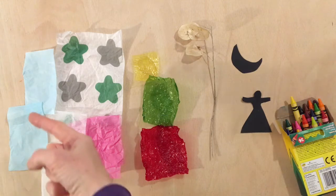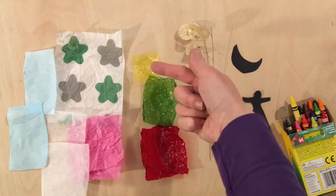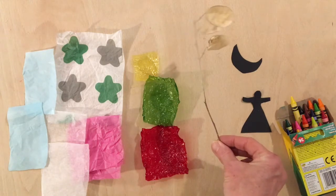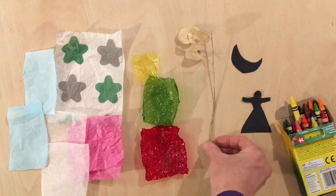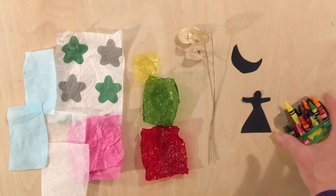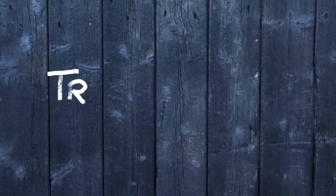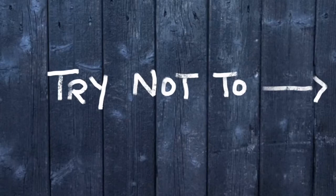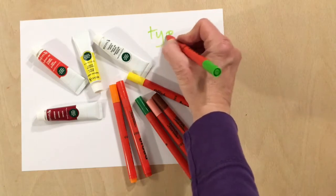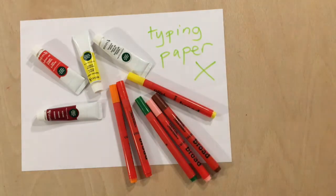Only use materials that will look good with light shining through: tissue paper, cellophane, and leaves — which can look good if you can find some dry ones — as well as black card or paper and wax crayons. Try not to use these materials: white typing paper, which will just look grey on a lantern; craft paint; and ordinary felt tips.